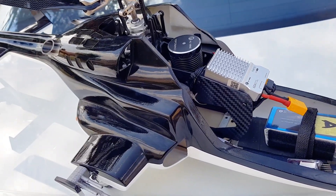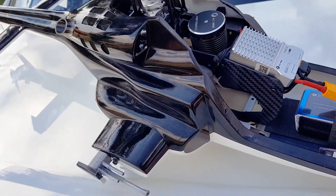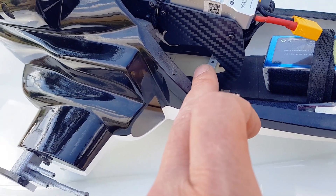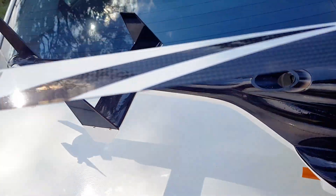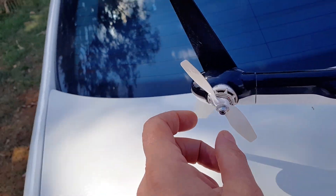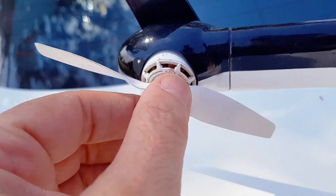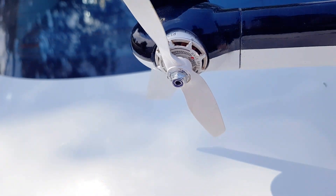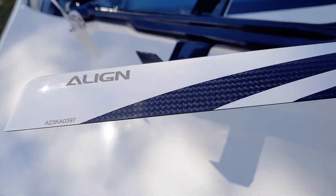We're here today testing a semi stripped-down 450 chassis — stock chassis — but I have removed the tail boom mount, tail boom, as well as the stock tail holder. This is a 3D printed tail. Your stock blue motor will fit in here, so don't worry about this upgraded version. I've got some Align blades, but that's besides the point.